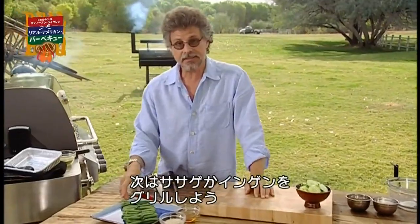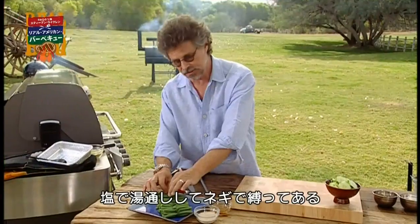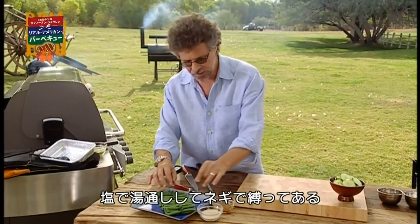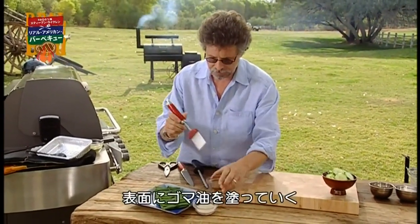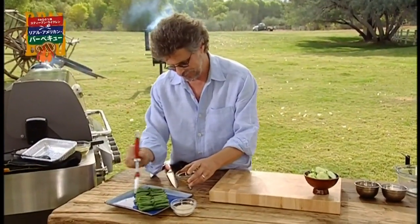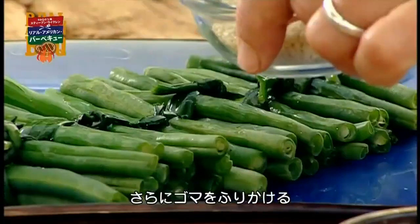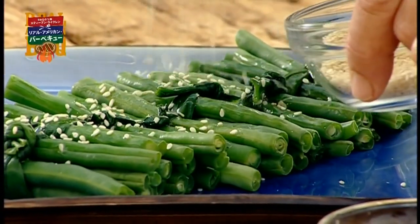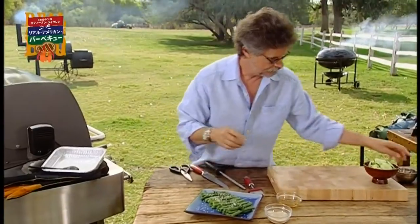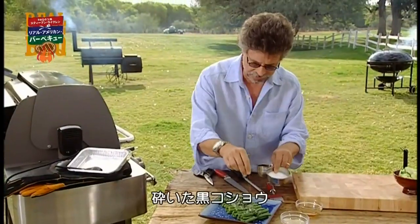Here's another cool idea. Indonesian long beans or green beans, blanched in salted water, tied off with scallion greens. Simply brush these with a little sesame oil and sprinkle with sesame seeds and salt and cracked black pepper.